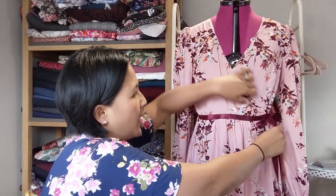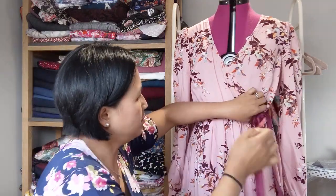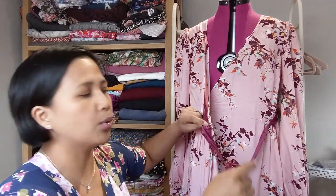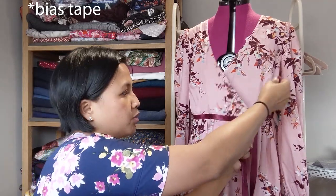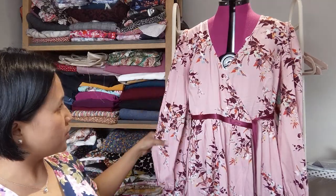It's all bias bound all the way around, including the neckline. The instructions only tell you to bias bind the neckline, but I decided to do the whole thing because I had the ribbon and I quite like that finish. Also when the skirt blows a little bit you can see that lovely contrast hem which coordinates with the fabric quite nicely.